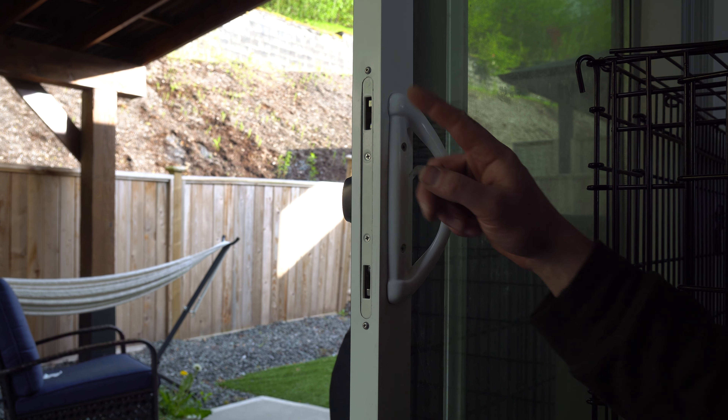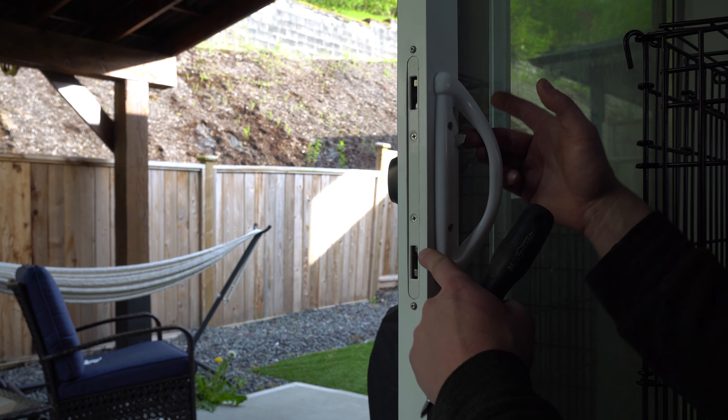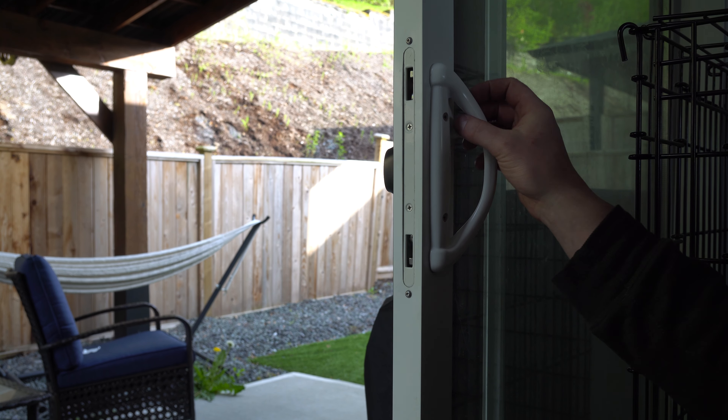Hey guys, how's it going? Go see Rich here. Today we're going to be replacing this door lock because if you watch this hook — there's no hook. There should be a hook coming down, but instead we just have the latch going in and out.